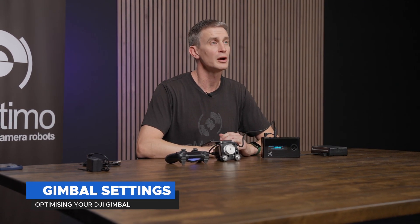We've got our SA 2.6 powered, the remote connected, and our first motor connected as well. We're ready to move on and show you how to hook up your DJI RS gimbal.